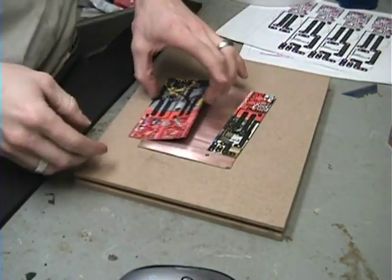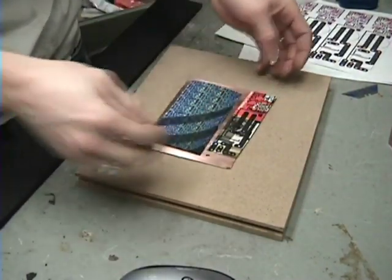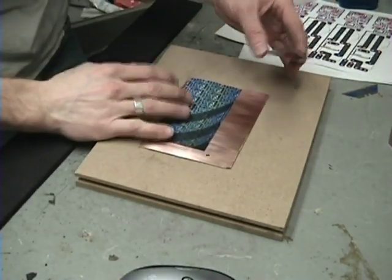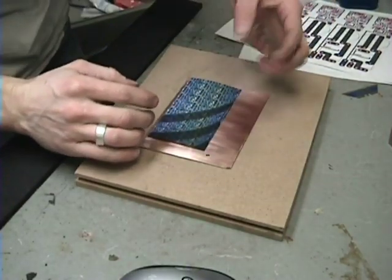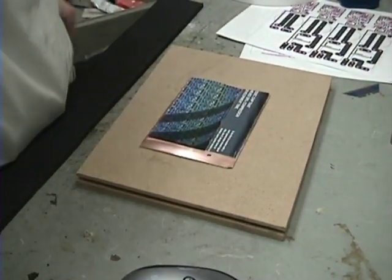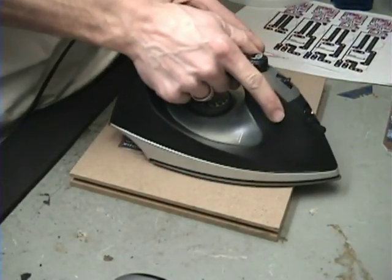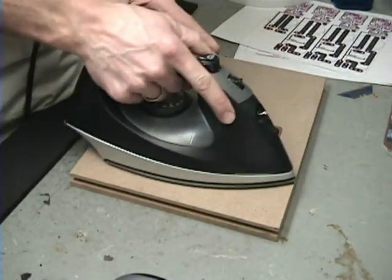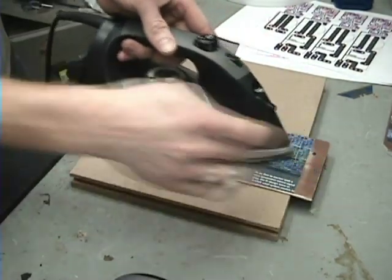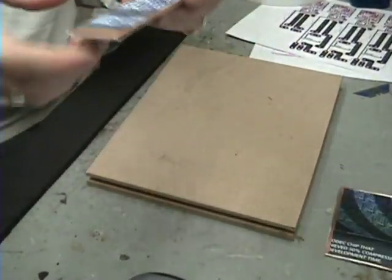While that one's cooling, I'm going to go ahead and place the big one on here and get it going. This is a pretty big one — I could cut these into smaller pieces but I wanted them all on the same board. I'm just going back and forth real lightly with the iron trying to cover the whole thing and keep it hot.